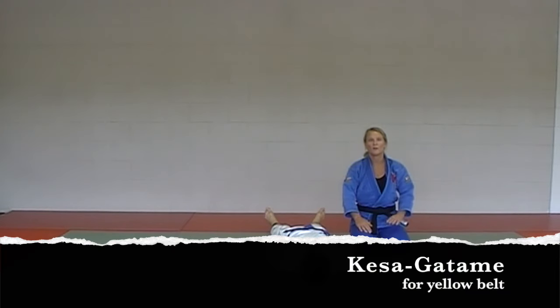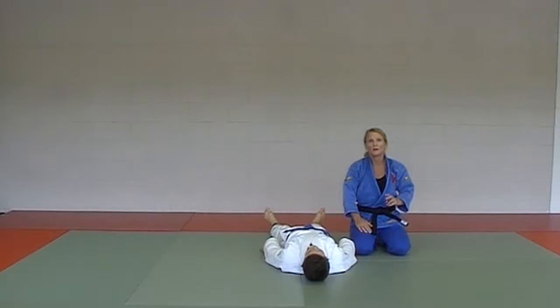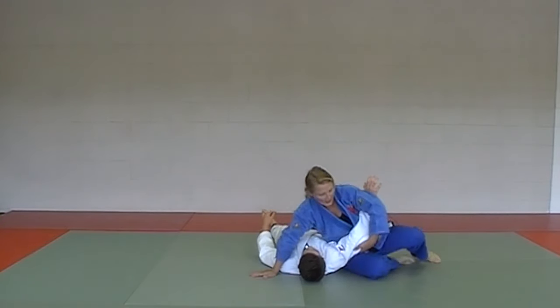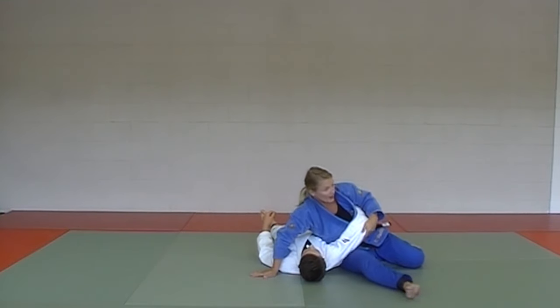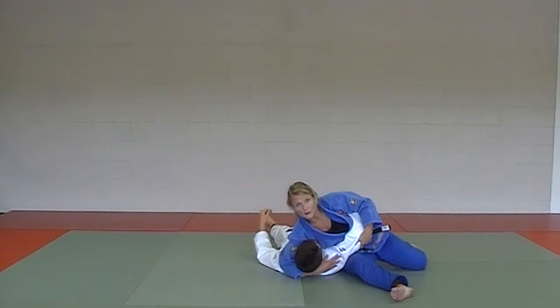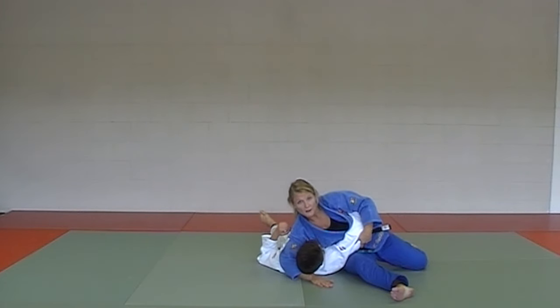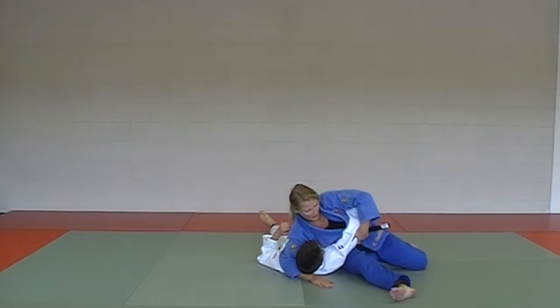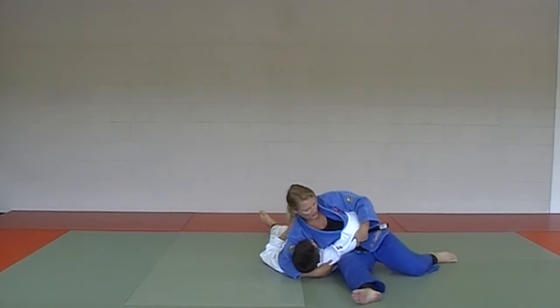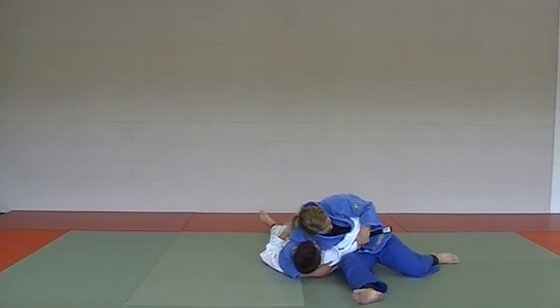Now we start with the hold downs for the yellow belt gokyo testing — there are four: Kesa Getame, Kata Getame, Kami Shiho Getame, and Yoko Shiho Getame. Starting with Kesa Getame, which I call around the clock. Just like when standing, clip and grip under the elbow, nice and tight like putting on a seat belt. Go under the head — or palm flat behind the head. For yellow belt testing, hold the head like a headlock position. Knee up by his ear, hurdler position down there with the other leg, and hold.